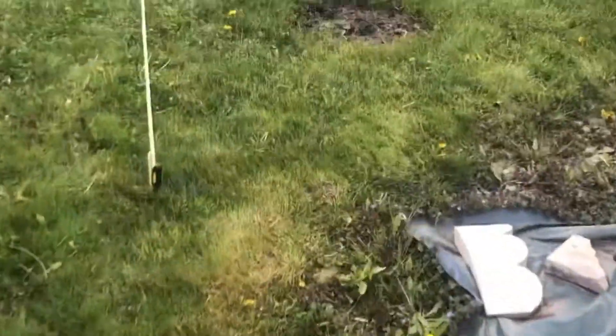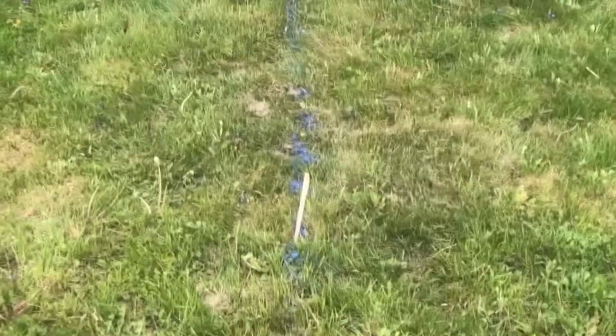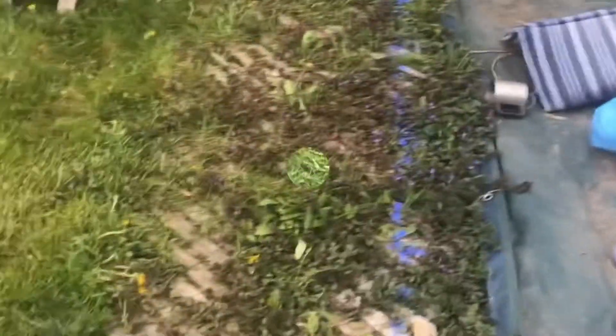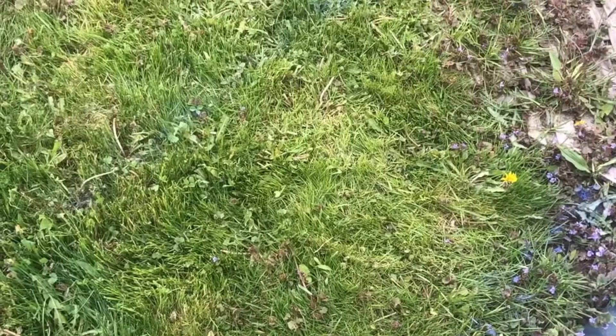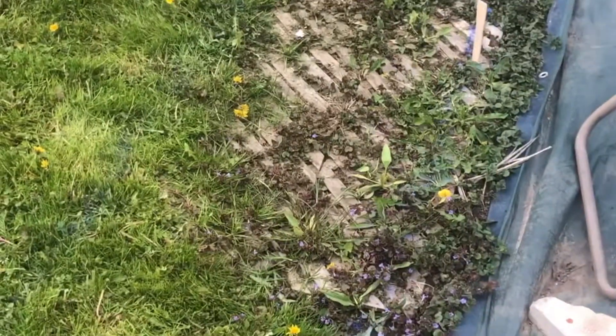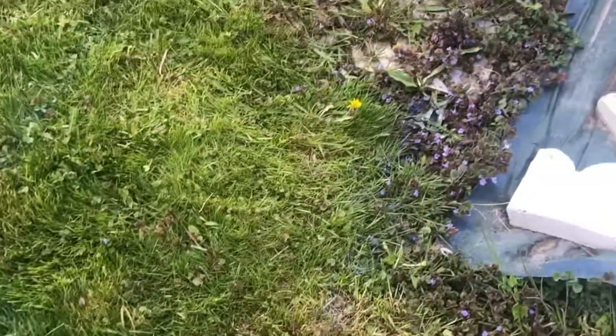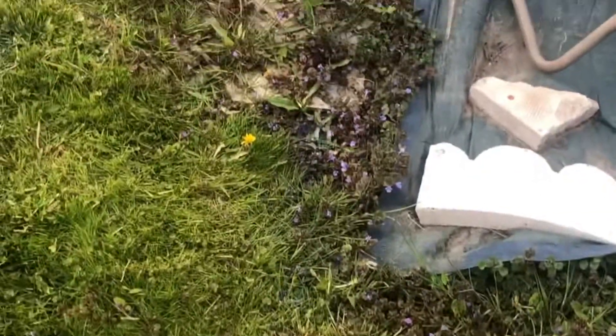I'm back here in my backyard. I've gone ahead and measured approximately where the pool is going to be. You can see the stakes marking the lines all along the perimeter. The pool is 8 by 16 feet — 8 feet wide and 16 feet long. I'm going to give 2 feet extra on the sides and the ends, so the total dug-out area will be 12 by 20 feet.